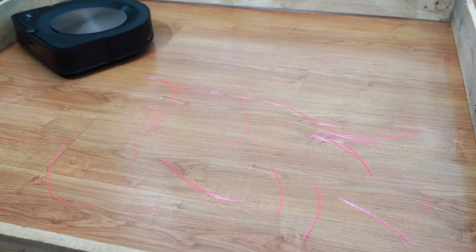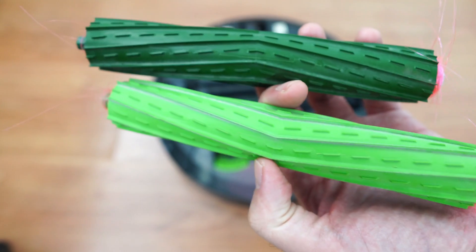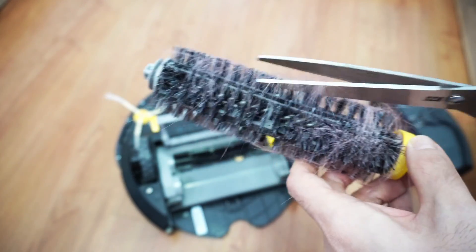Roomba options with the newer counter-rotating extractors will be better at picking up hair. Though the Roomba 694 picked up well, the bristle-less nature of these extractors is easier to clean versus the bristled brush of the entry-level 694, where you'll need to use scissors to dislodge hair.